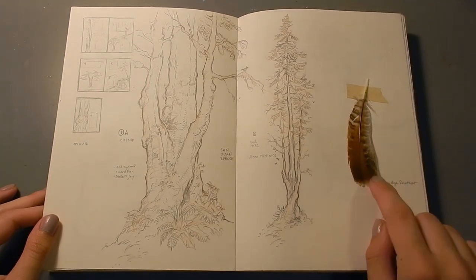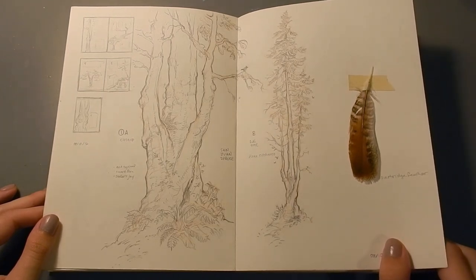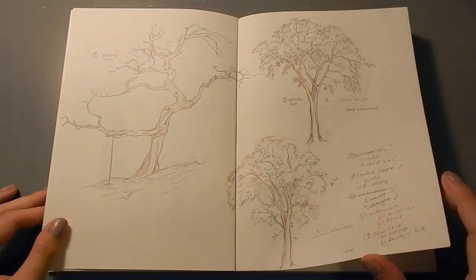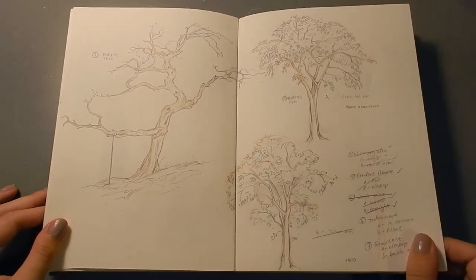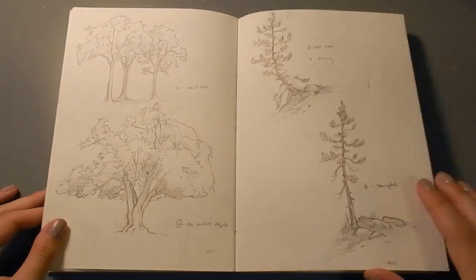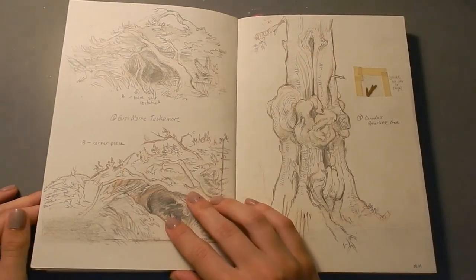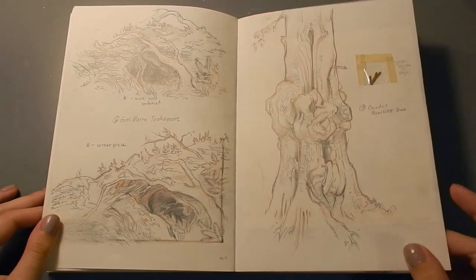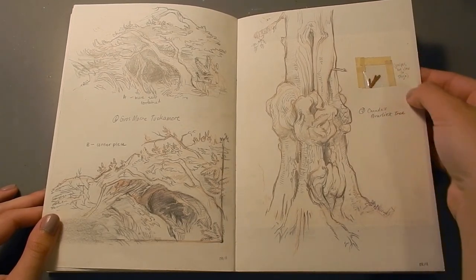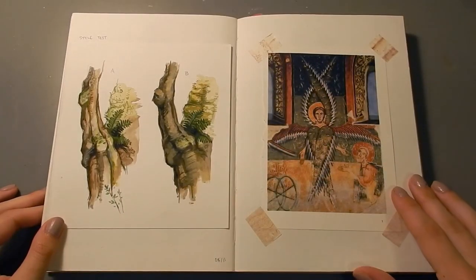I've included here a pheasant feather that I found. I actually found a kill of a pheasant, probably by a hawk or an owl. I didn't find any other parts of the pheasant except for tons of feathers, so that's a pretty good indication that it was plucked and then eaten. A little bit of nature insight for you. This is just more of that illustration gig here. I included a tiny sample from a juniper, just so I could really study the texture and pattern of the leaf.